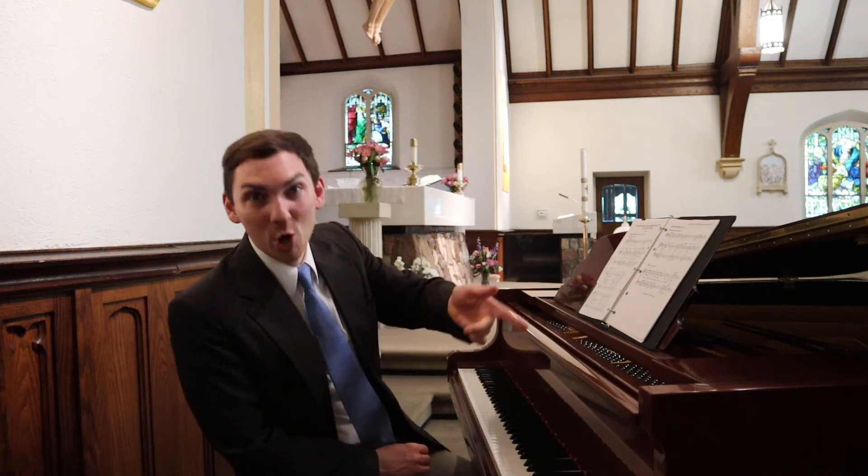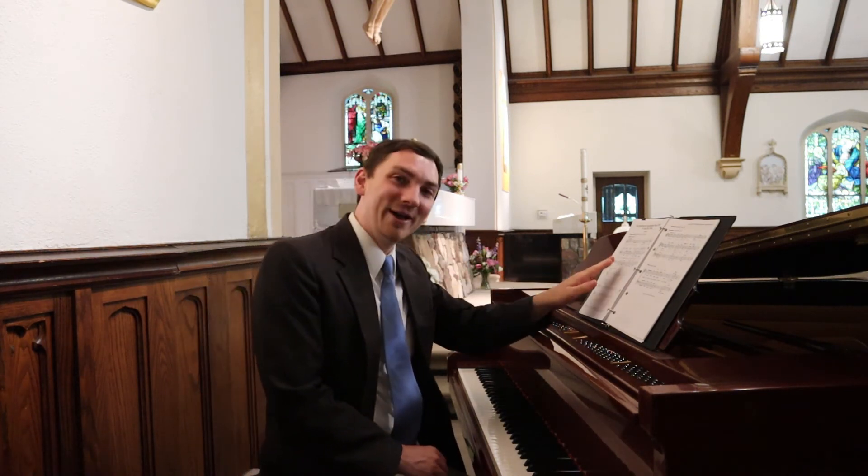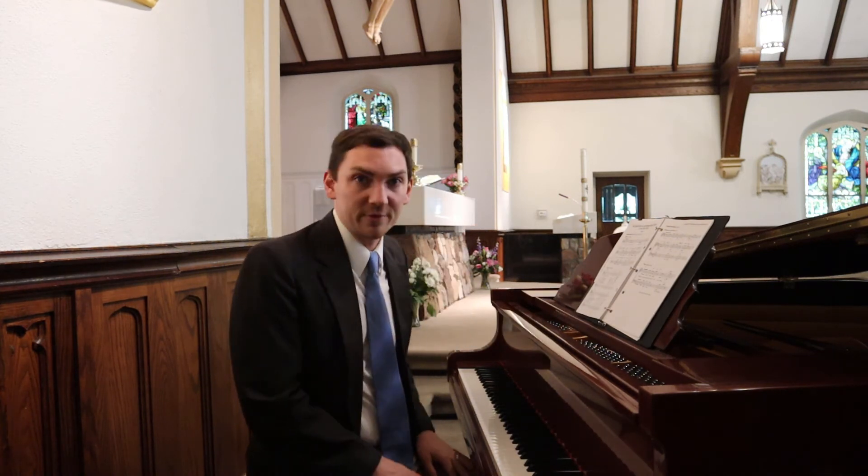All right, let's try this karaoke style. If you haven't warmed up, go warm up first and then come back. We'll do the refrain one time and then we'll do all three verses. Here we go.